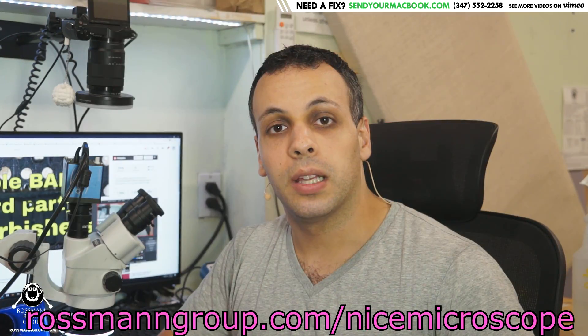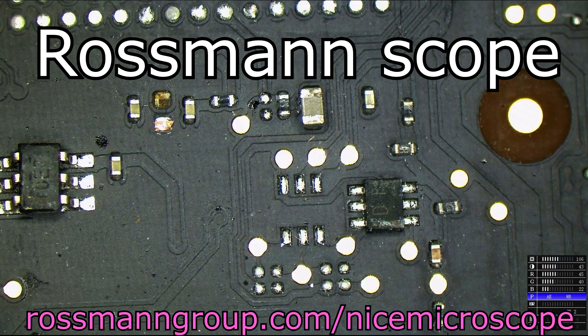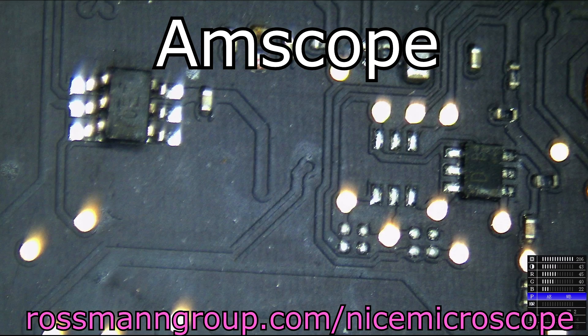Hey everybody. So a few months back, I made mention that the microscope quality that I have looks different from a lot of the other people who stream these types of videos, and I talked about why that is.